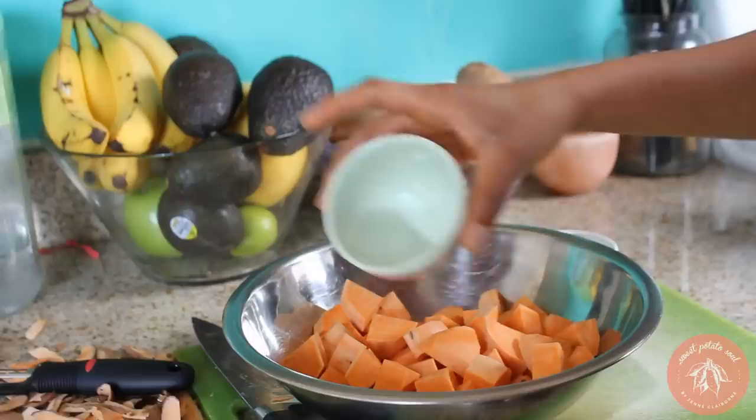We're going to be roasting these with some oil. Today I'm using coconut oil, which I think is my favorite type of oil to cook sweet potatoes with, because it's got that nice tropical coconut flavor and with the sweet potato, something about it just brings the flavor out. So just drizzle that over your potatoes and then give them a nice toss.